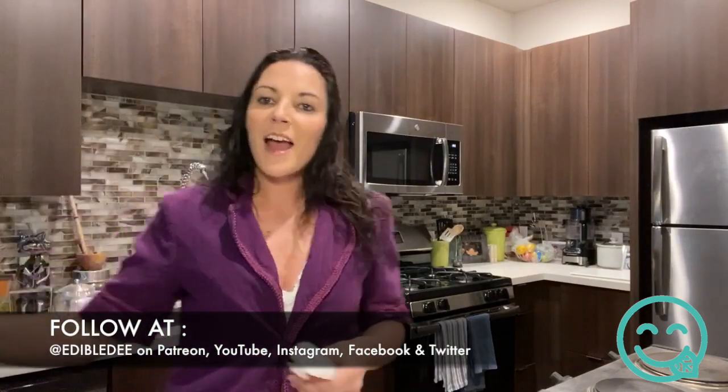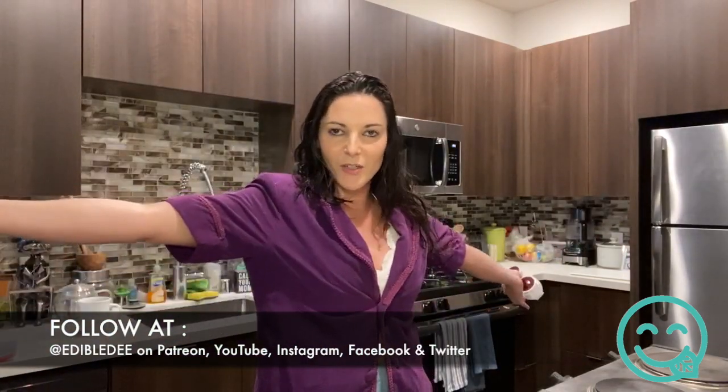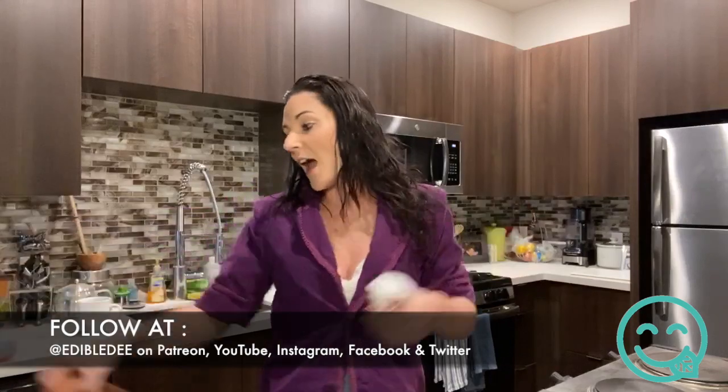What's happening? How we doing? Weedy Wonka in the house — just kidding. It's your girl Edible Dear, and welcome to Happy Chef Live.